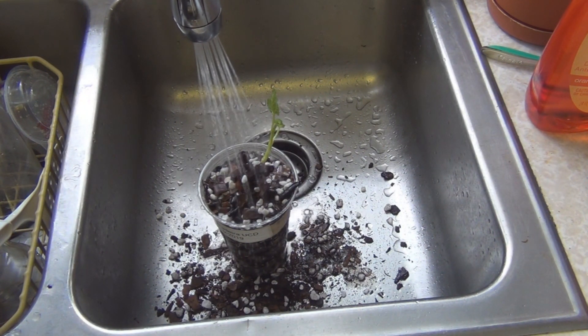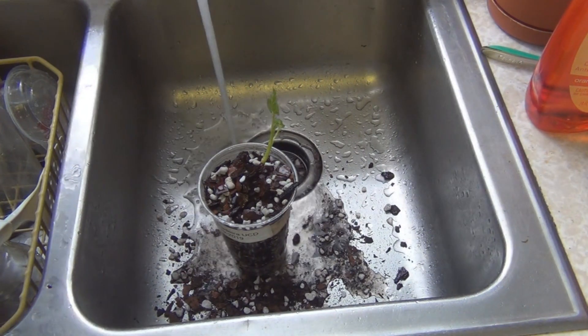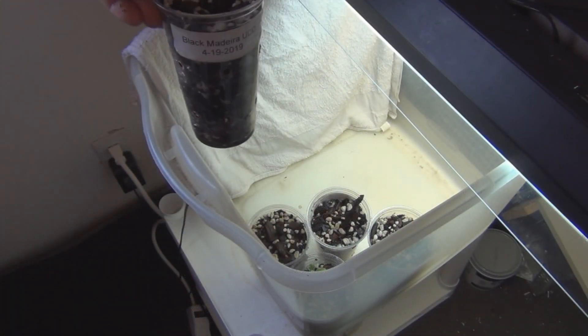Let's go take a look at the cuttings that have been in the bin — I don't know, about a month now, or at least two to three weeks.